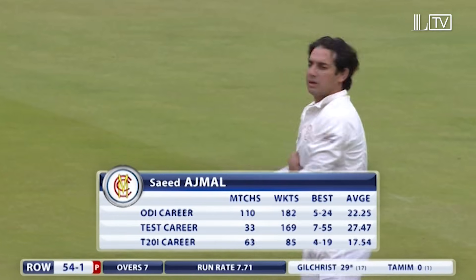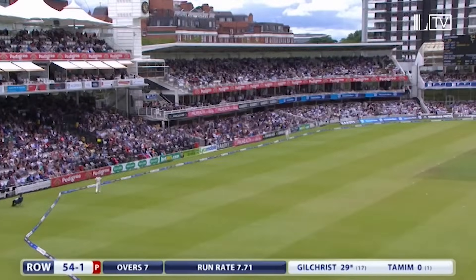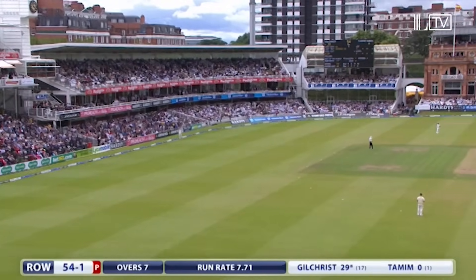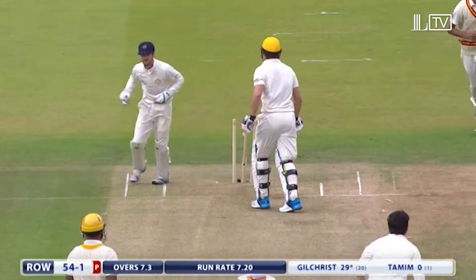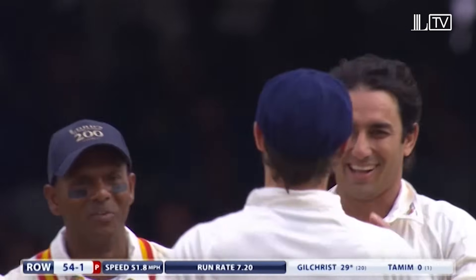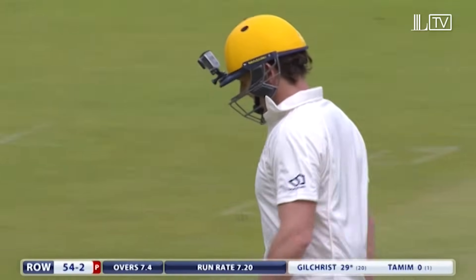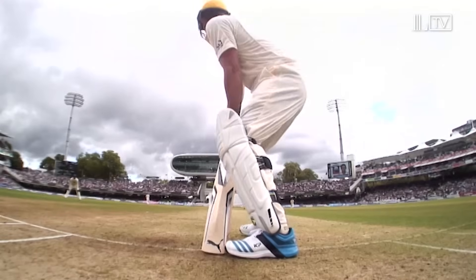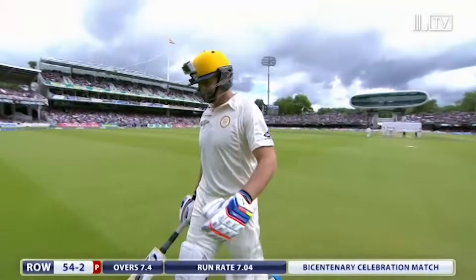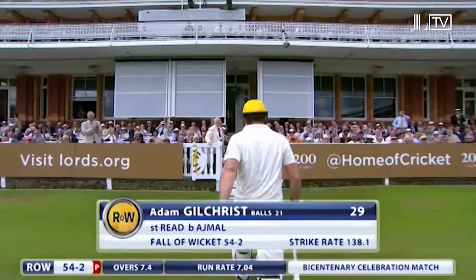First taste of spin — the man in banging form for Worcestershire at the moment, incredible performer. I wouldn't be surprised if Gilchrist has seen much of Saeed Ajmal. We wondered how he played — tries to use his feet. Ajmal's just too good. Absolutely wonderful delivery from Ajmal, but what a great take from Chris Reid as well. A wry smile from Adam Gilchrist — he's been defeated, he goes for 29. Rest of the World 54 for two.